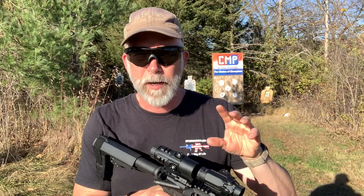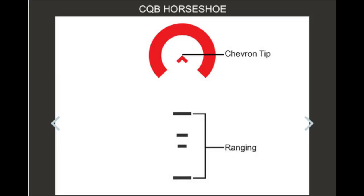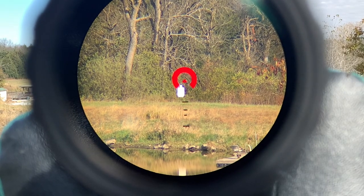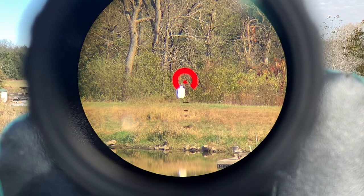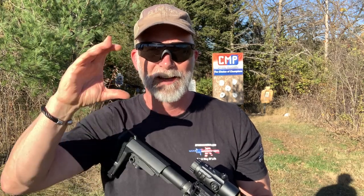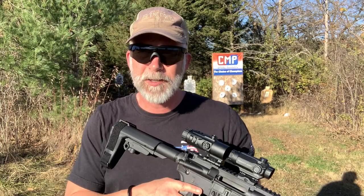I want to show you what the etching looks like — this is perfect for CQB. What you have in here is a rangefinder, and don't mistake this for a BDC. This is not to be used for points of aim; it's for determining height at a given distance.